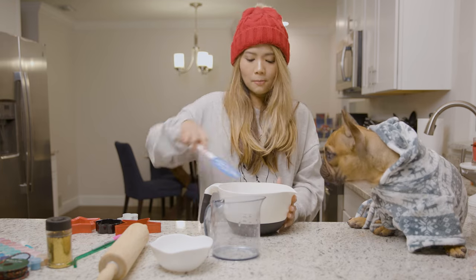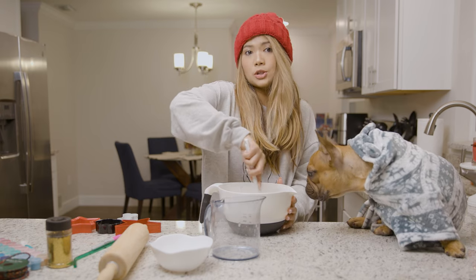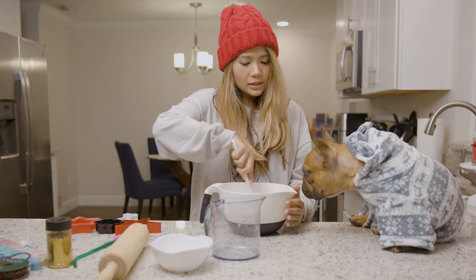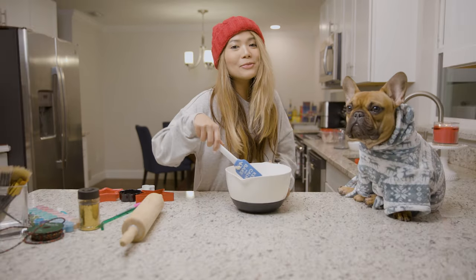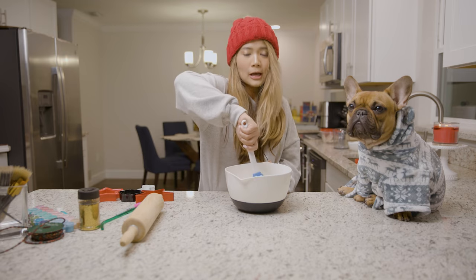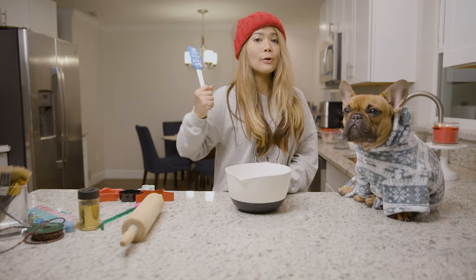All we have to do is combine everything together until it's formed into dough. It looks like you want to eat my dough! You have the option to use a stand mixer or a hand mixer, but I like to mix it by hand so I can get my little arm workout in.